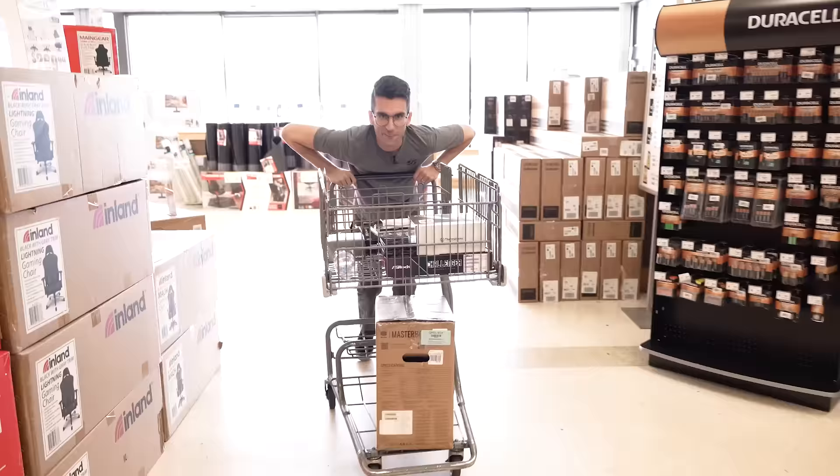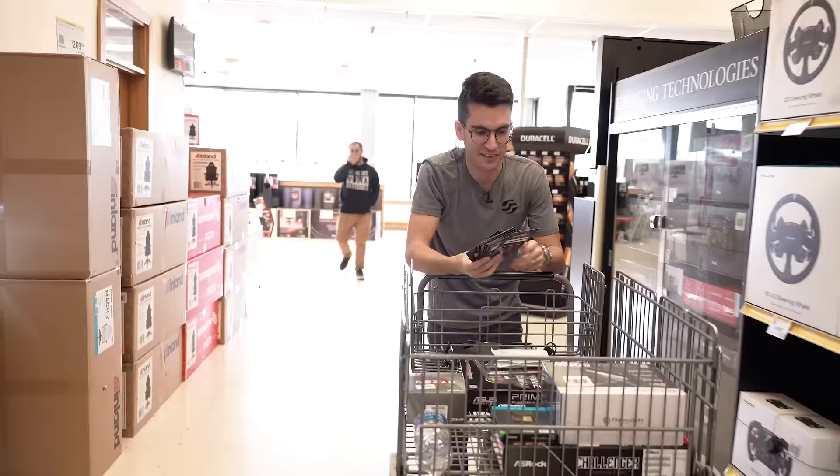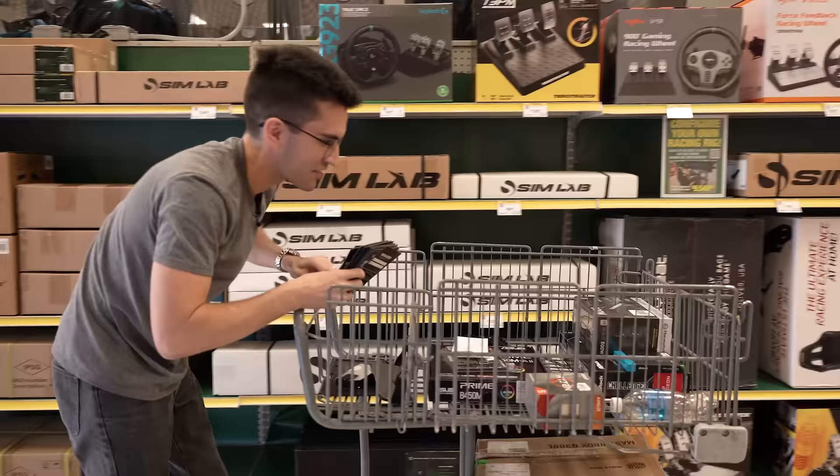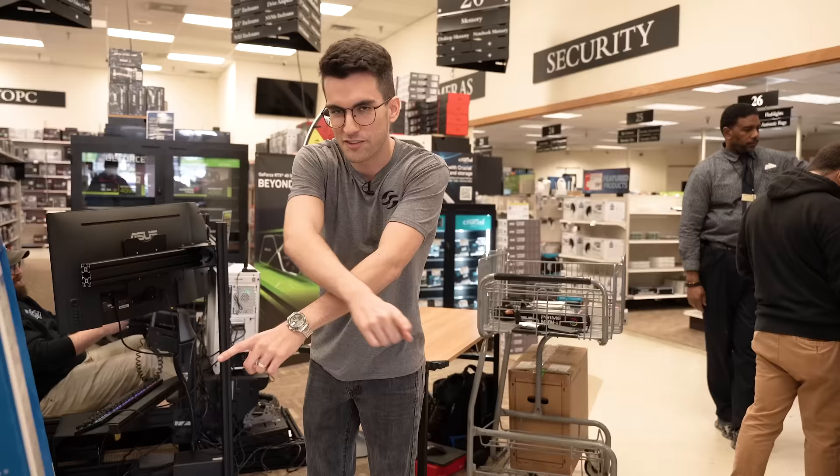We've got our goodies, and speaking of goodies, we've also got $1,500 gift cards here. Folks that show up throughout the week — we're going to be here at the Marietta Micro Center and the Duluth one a bit later. People could win these. So let's get this rig together, and then we're going to find a unique way to give it away.